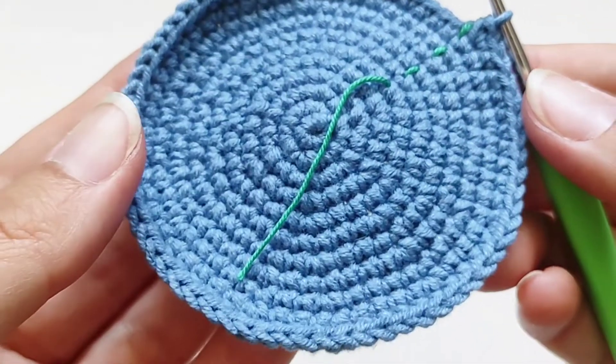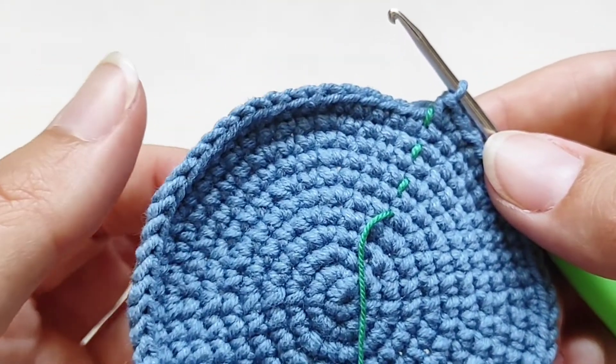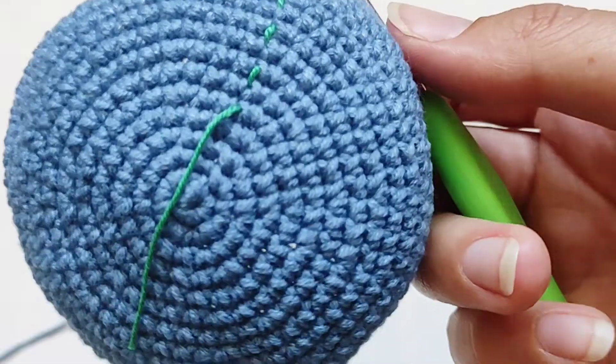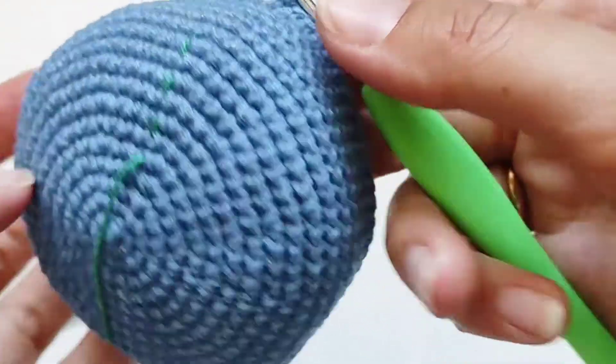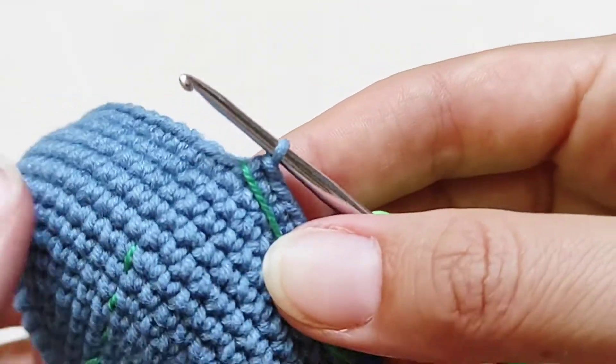Довязали одиннадцатый ряд. На этом ряды с прибавками завершены. Далее провязываем 6 рядов по 66 столбиков. Провязано 17 рядов, и сейчас будем вязать 18-й ряд. Начиная с 18-го ряда будем делать убавки.